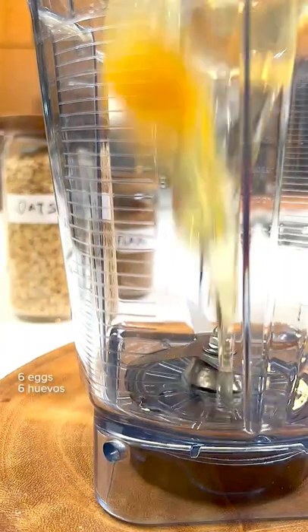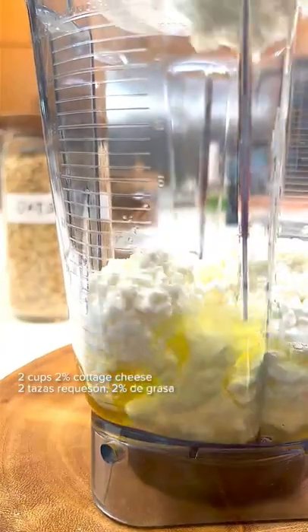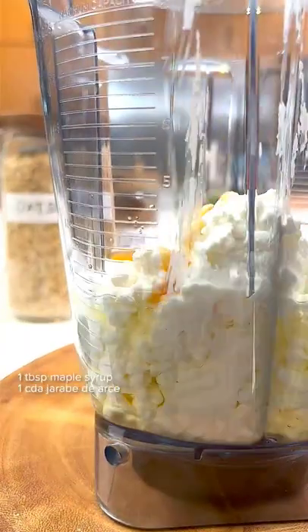I'm going to show you how to make these delicious, make-ahead, high-protein waffles. Grab a blender jug and add eggs, 2% cottage cheese, and a splash of maple syrup because Mary Poppins was right.